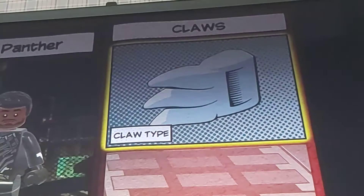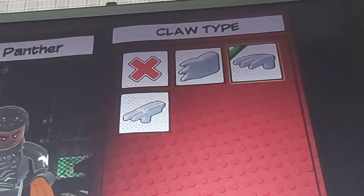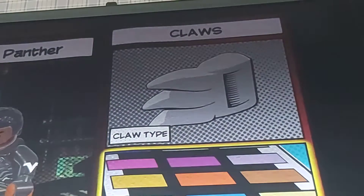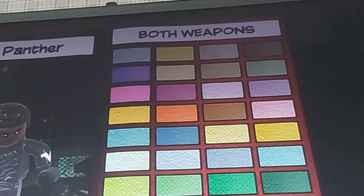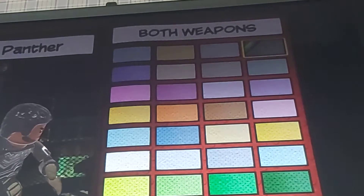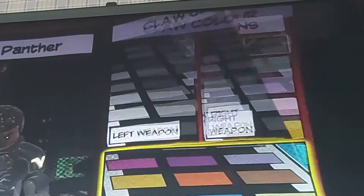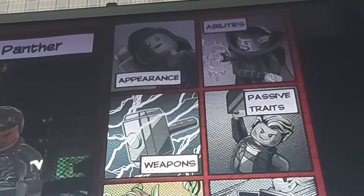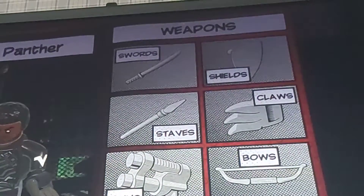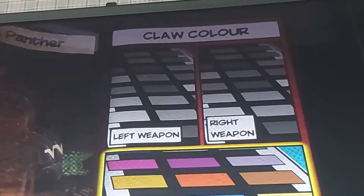He has claws — panther claws, long claws. I think the panther claws — this is the black one, both weapons. I think this one. It blends in. I think the black blends in more, so let's just go with both weapons — black. There you go, it's fixed.